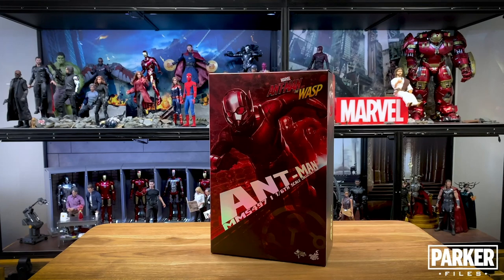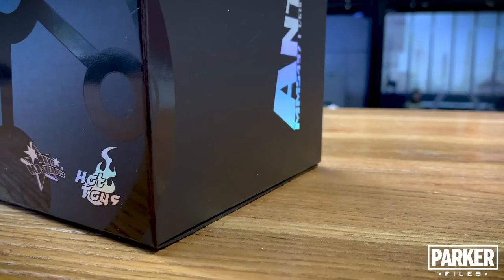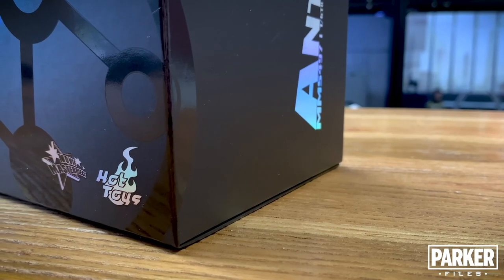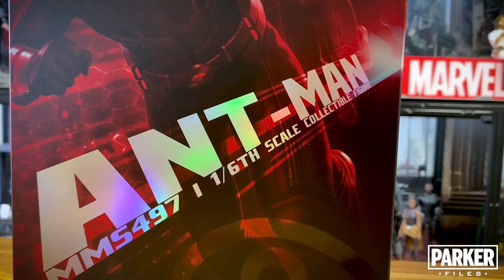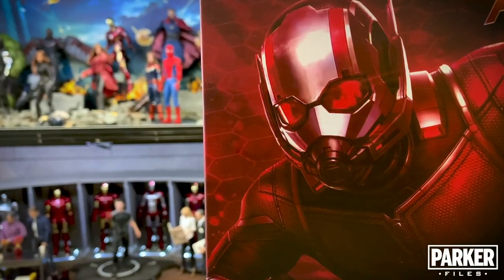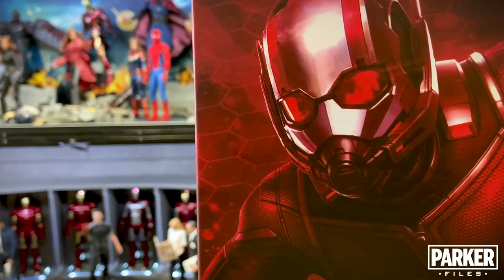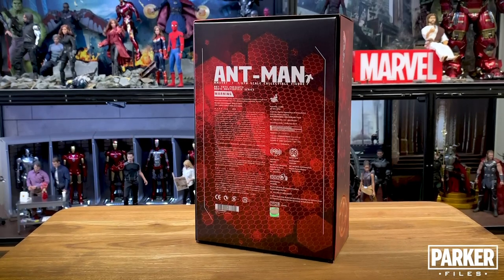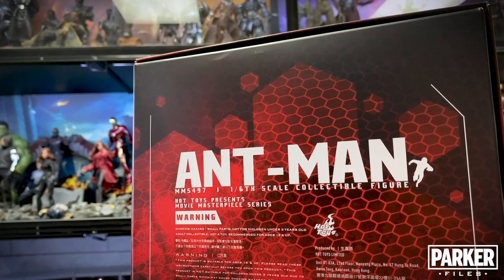For the artwork on the packaging, Hot Toys leaned heavily into the suit colors and incorporated some nice hexagon detailing in the background. The figure and movie titles have some reflective printing to them which really catches your eye as you look over the box. There's a nice picture of the figure on the front showing Ant-Man coming into full size. The detailing on the back of the box reveals the hexagon texture more prominently along with the standard information you normally find on the back.